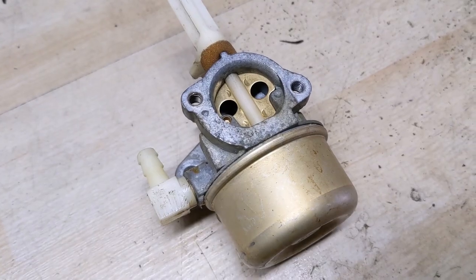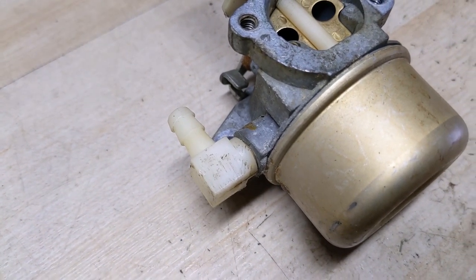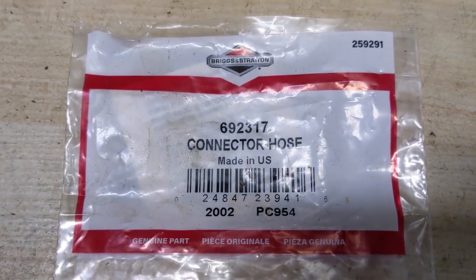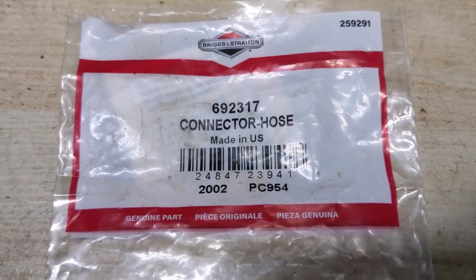You guys can see it there. What a lot of people don't know is that we can actually go ahead and remove that 90-degree fuel inlet and replace it with an OEM Briggs & Stratton part. The part number for that is going to be 692317, and it's called a hose connector.